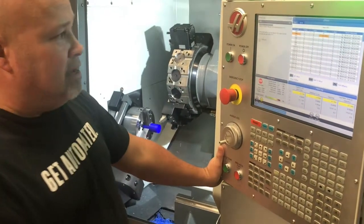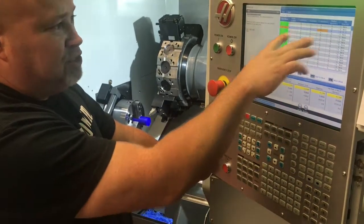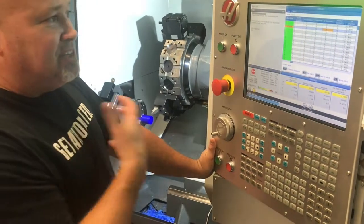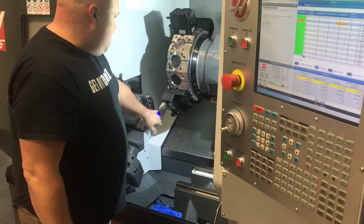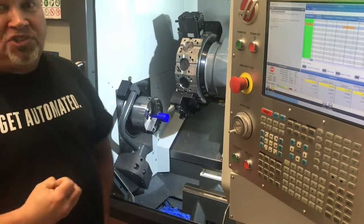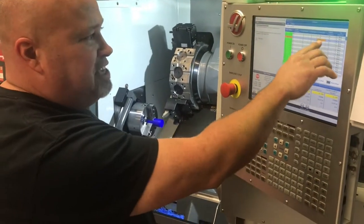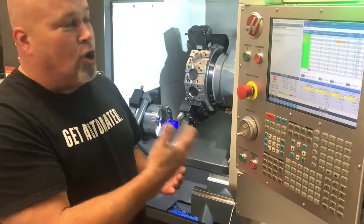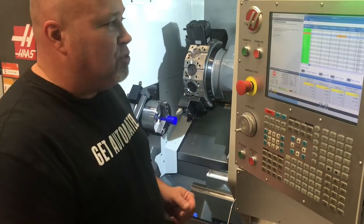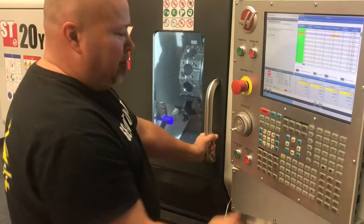Now that we've got a G54 work offset taught, we're going to use the F4 button to toggle back to tool offsets, and we're going to teach Z and X for this job. In the case of Z, because this tool is actually our base reference tool, the only tool we're going to teach work offsets from — our Z geometry is going to remain zero. Everything's going to be longer or shorter than this base reference tool, so we're going to leave Z alone for now and teach the X diameter.